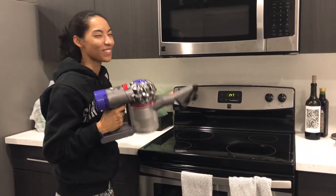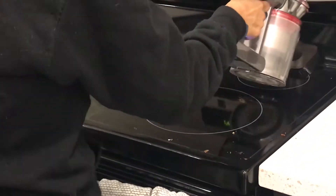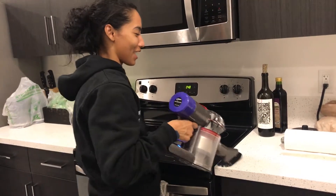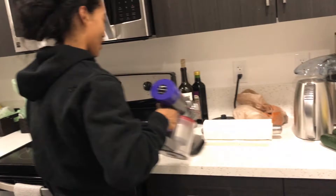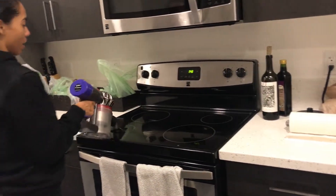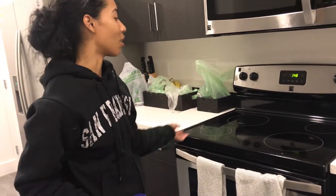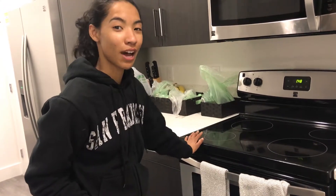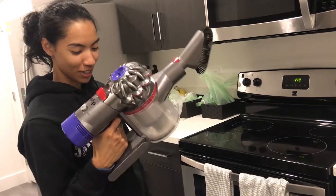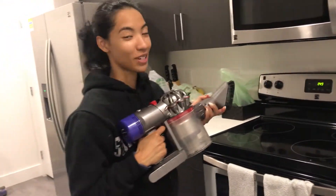It's a lot easier with the Dyson. It looks like I will have to wipe down what is left over. I'll probably end up vacuuming all the counters with this, because who wants to wipe and clean and dry all the time? It's easier just to vacuum the crumbs up. There is a big dramatic difference before and after. Now all I have to do is wipe down the stovetop, but at least all the crumbs are gone so they don't fall in the cracks or on the floor. Just start using this Dyson more — now you guys know what a Dyson can do.